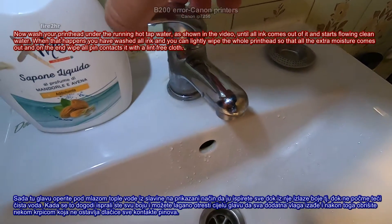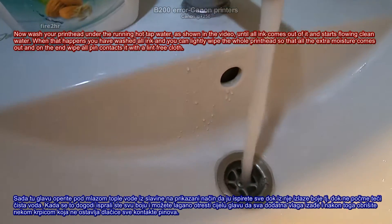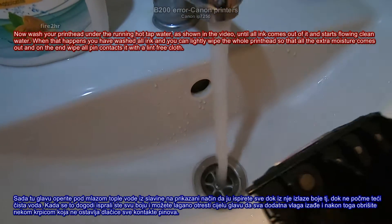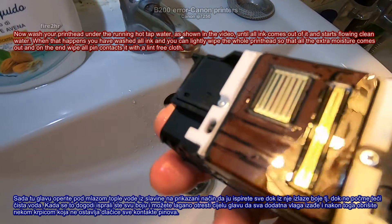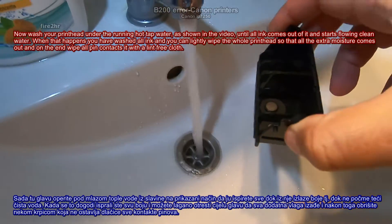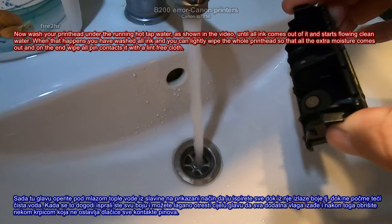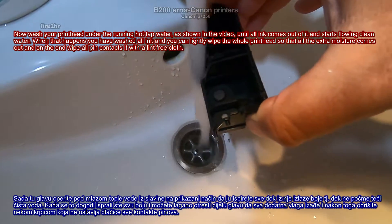Now wash your print head under the running hot tap water, as shown in the video, until all ink comes out of it and starts flowing clean water. When that happens you have washed all ink and you can lightly wipe the whole print head so that all the extra moisture comes out, and at the end wipe all the pink contacts with a lint-free cloth.